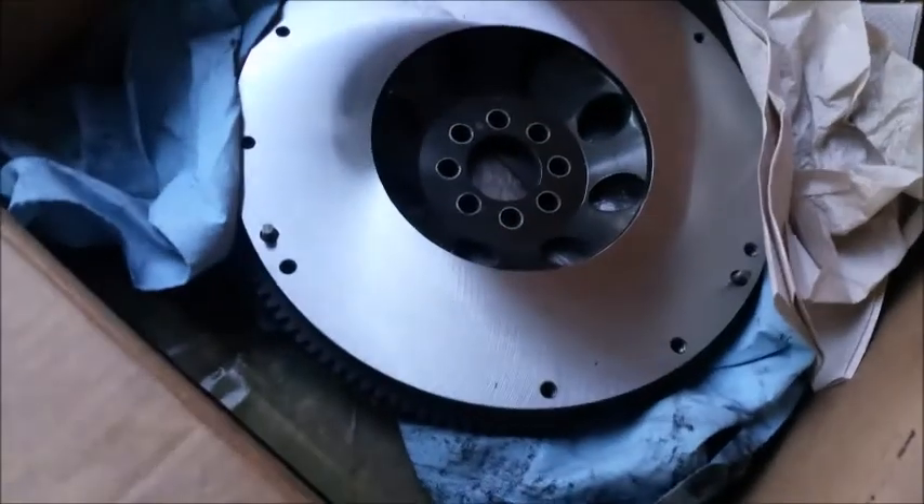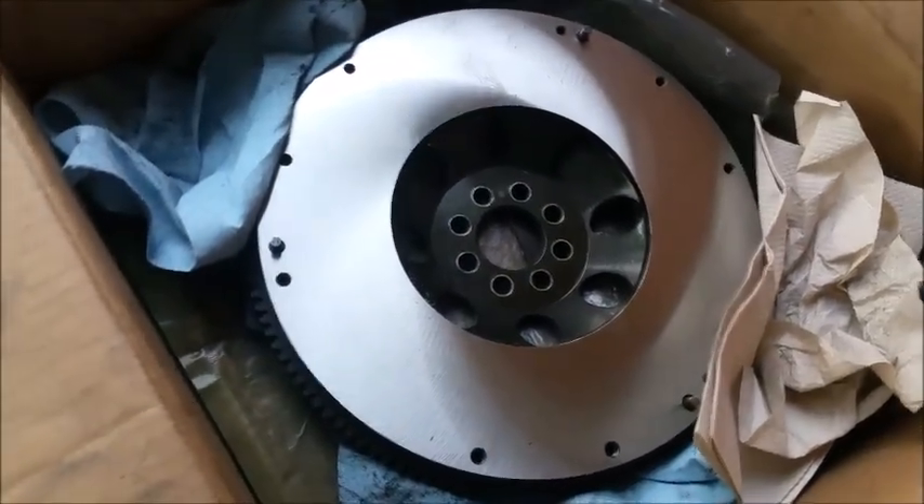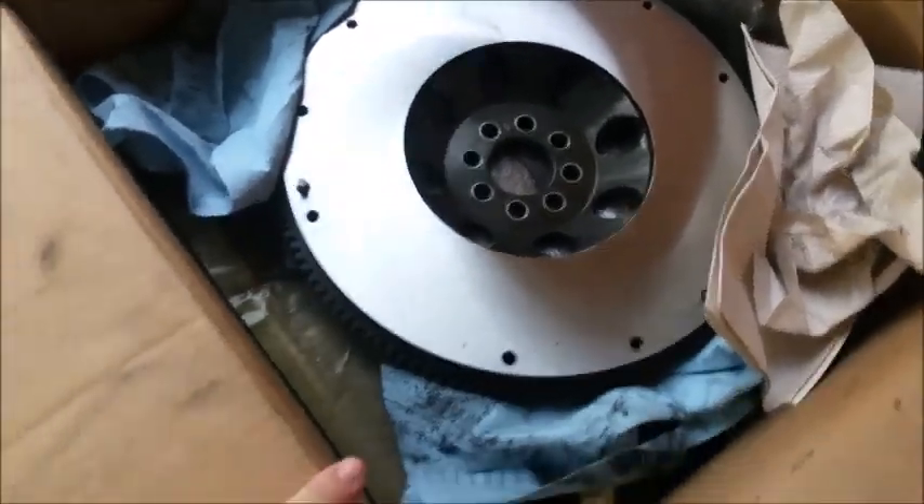Let me show y'all - Cody had to go get his flywheel resurfaced, or return milled, whatever term you want to use. But look at that thing, bam - that thing is pretty. You almost hate to thrash it, but it's going in the car and it's getting abused.